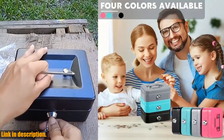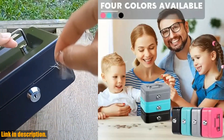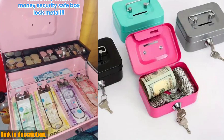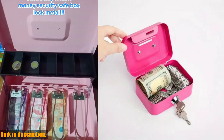Not only is this cash box secure, but it's also incredibly portable. The compact size makes it easy to take with you wherever you go, whether it's to a friend's house for a coin trading session or on a family vacation. It's the perfect size for kids to carry around, giving them a sense of responsibility and independence.